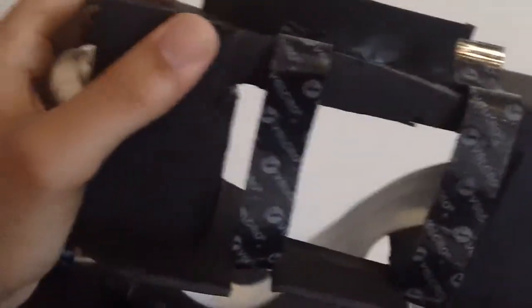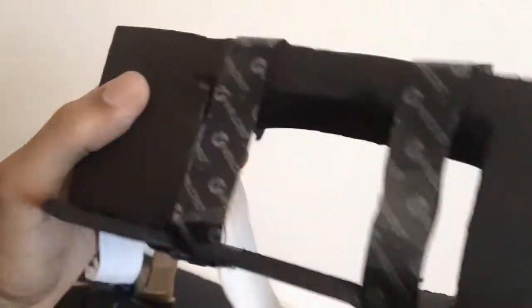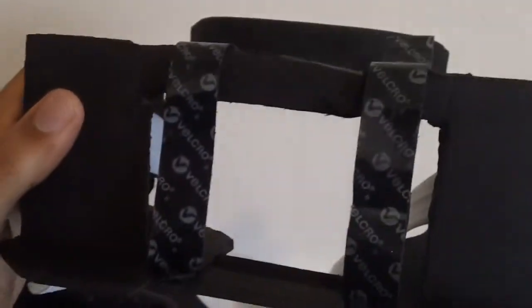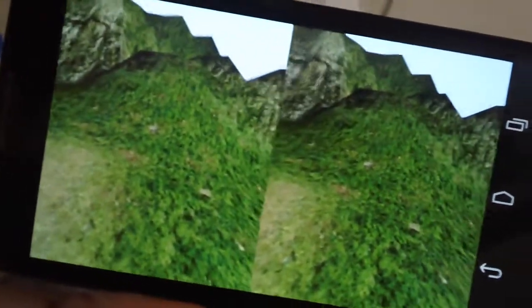All of this stuff you can get at Walmart or a crafting store. It'll seriously cost you like between 10 and 20 bucks tops. Really, the big thing is having your phone, which is a perfect display device for virtual reality in terms of pixel density and colors and everything.